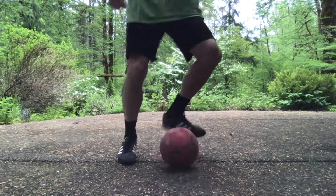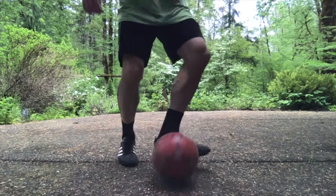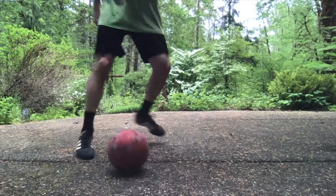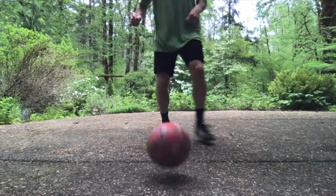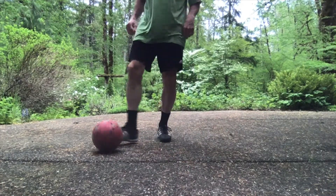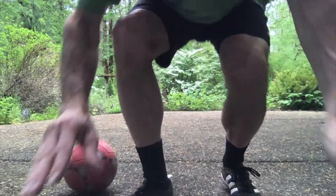Nice soft touches, on your toes so you can move. As you get better you can move back a little further and give it a little more power. If you have a partner — a friend or family member — you can pass back and forth, which is super fun. But this wall drill is a really good way to practice especially if you're a beginner and have nobody else to practice with.